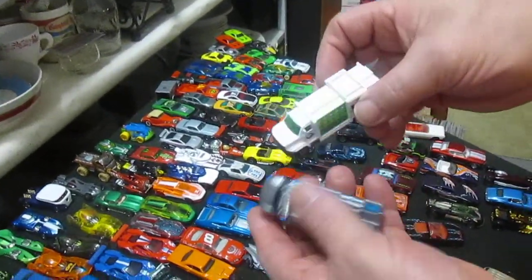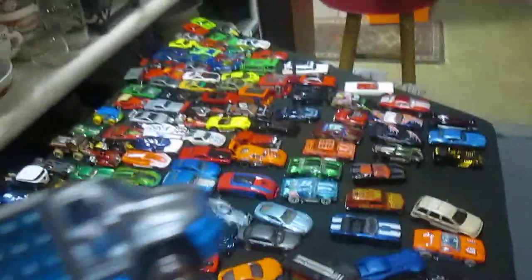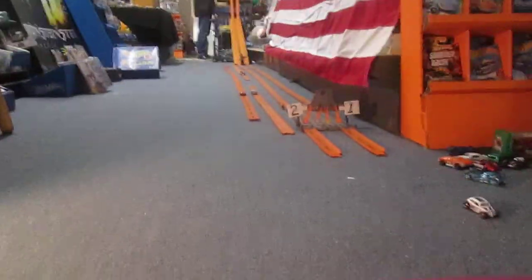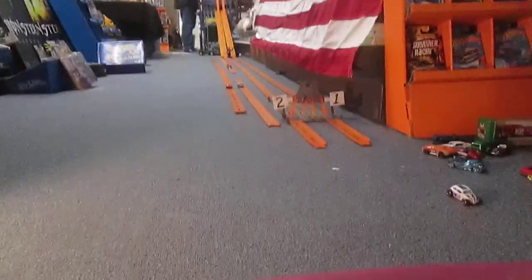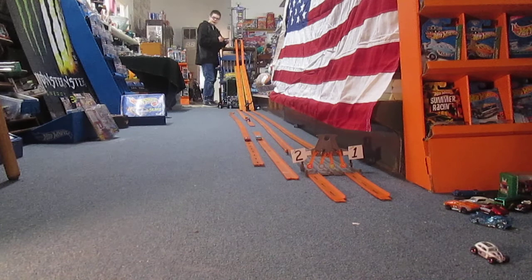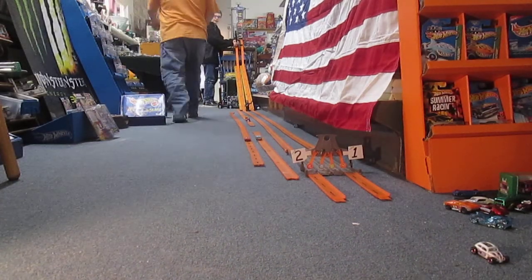We're gonna have white going against gray. Hold those, Samson — I'm gonna have you do the race. The stick is right on top. Here's our 24-inch track right here, and Samson's gonna do our race for us. Whenever you are ready, Sam — it is set up. Blue will be in lane two, white in lane one.